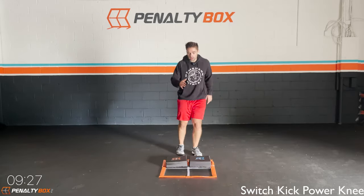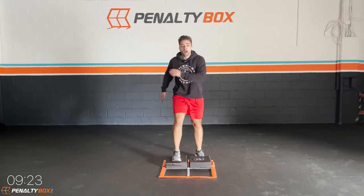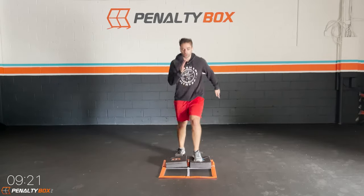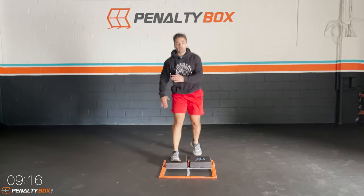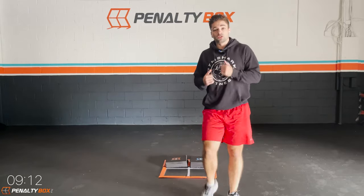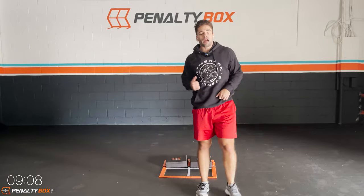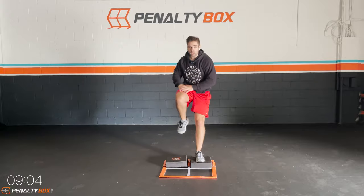We're going switch kick power knee. One, two, three — power knee. Every time that foot is on the stepper, make sure you switch. One, two, three — power knee up. Then you switch. One, two, three — power knee up. Get it, guys. Every time it should be your opposite leg coming up for that power knee.